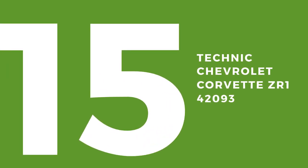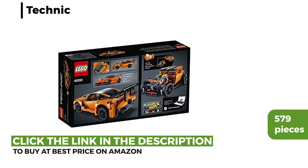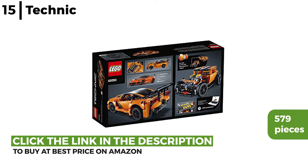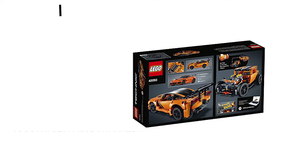The first of 15 Lego sets for adults is the Technic Chevrolet Corvette ZR1. Explore this supercar engineering with 579 pieces, developed in partnership with Corvette. It has visible active pistons in the V8 engine and is two lifelike models in one, as you can rebuild the Corvette into a powerful hot rod.